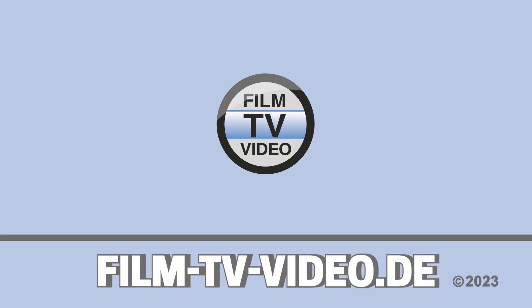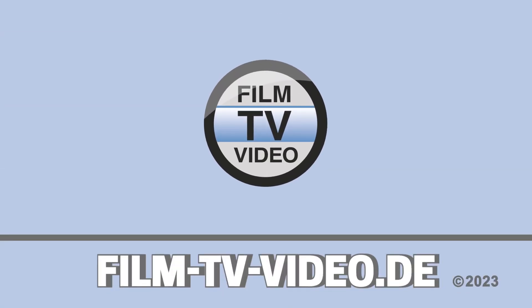There are loads of other features in OS11. If you want to find out more, you can check them out at Atomos.com.